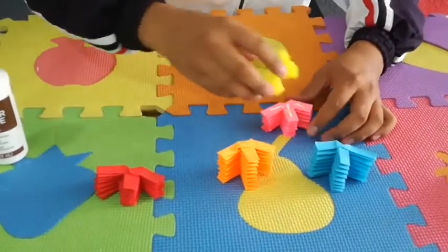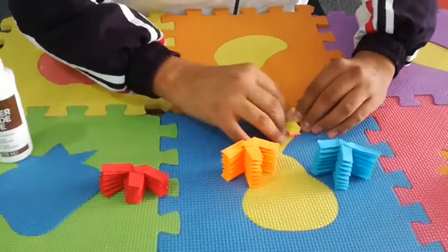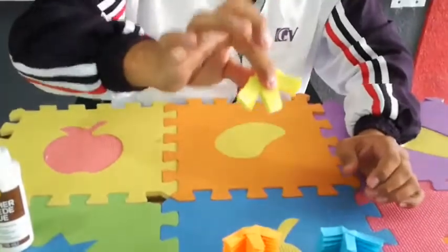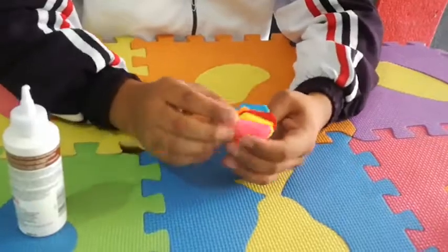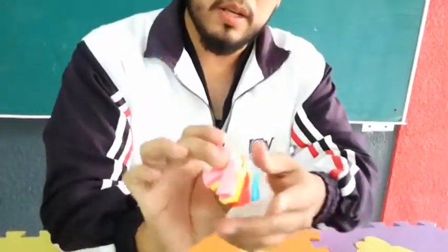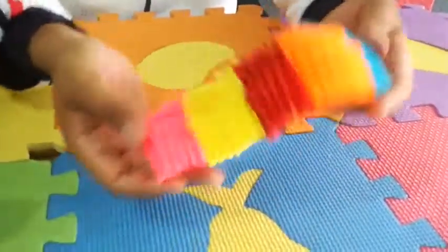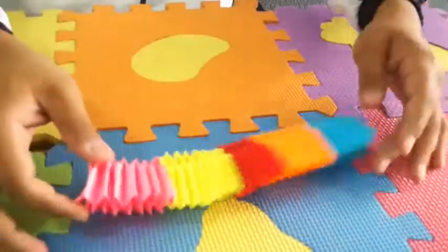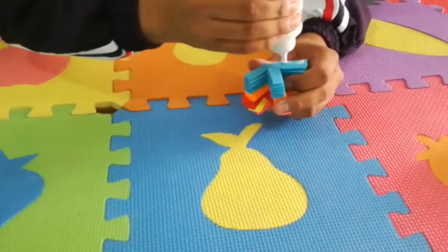Put glue on the first part like this, and you're going to get a color and put it on the top, and you're going to squeeze them together. Do the same to all of them. When you put it together it's going to look like a worm, like an accordion.